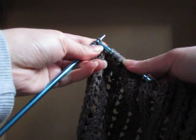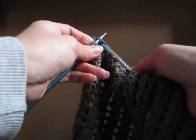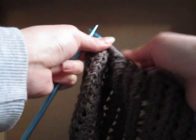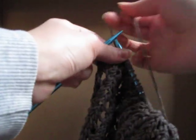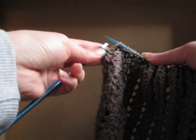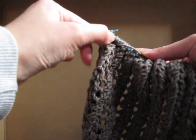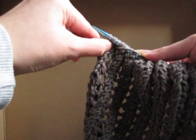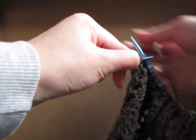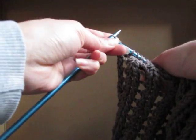Slip, slip, slip, knit. One more time. Knit two together, yarn over, yarn over. Slip, slip, knit. And then you just want to knit off the last one.